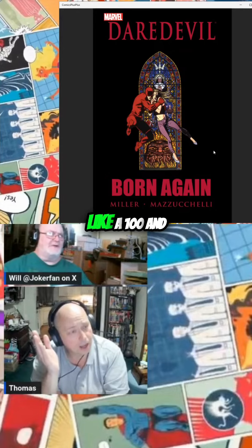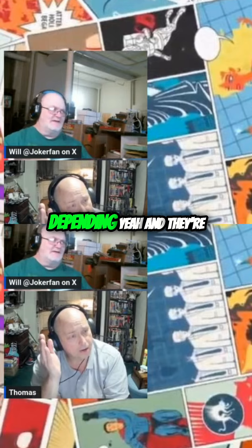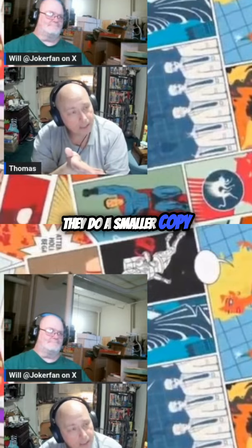They're like 150 to 200 depending, and they're printed the same size as the original art. But they also do a smaller version called the Artisan Edition.